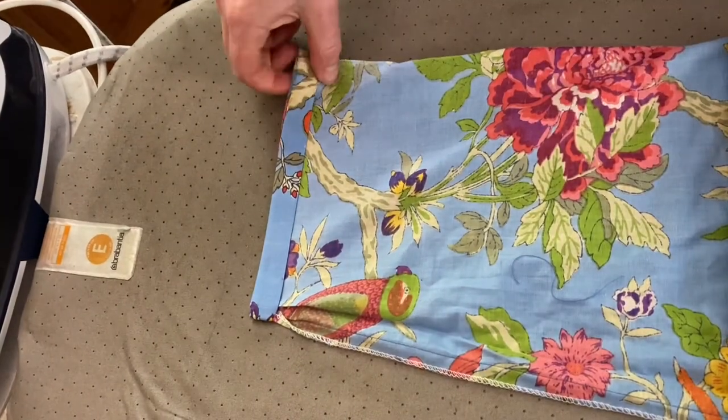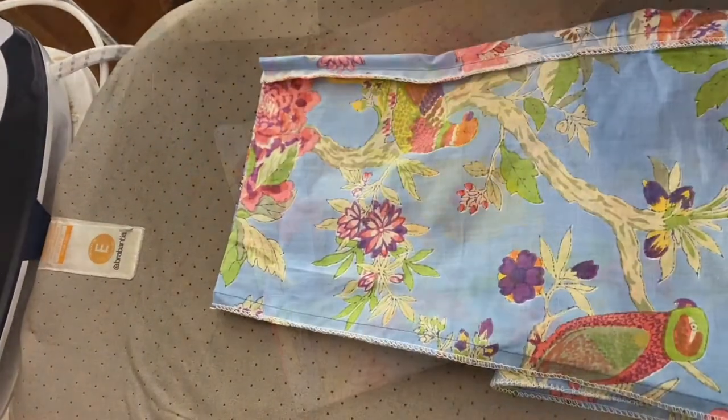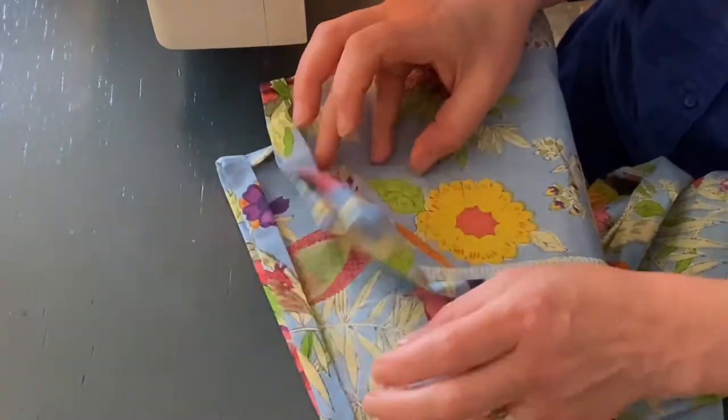And then you do the same with the other leg. Here are the trouser ends ready to sew.